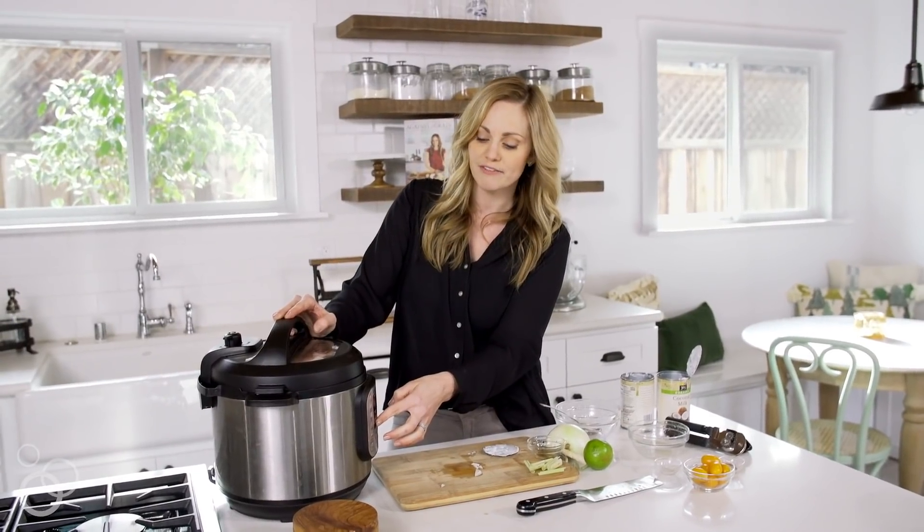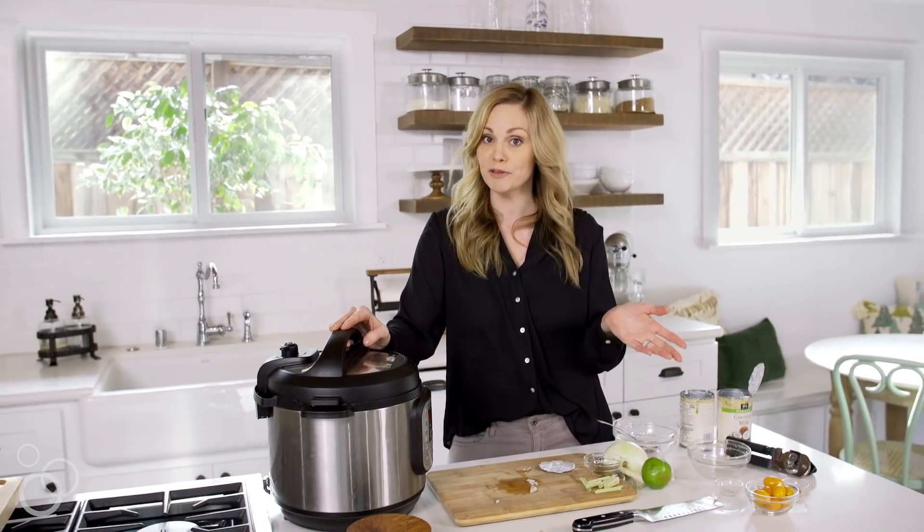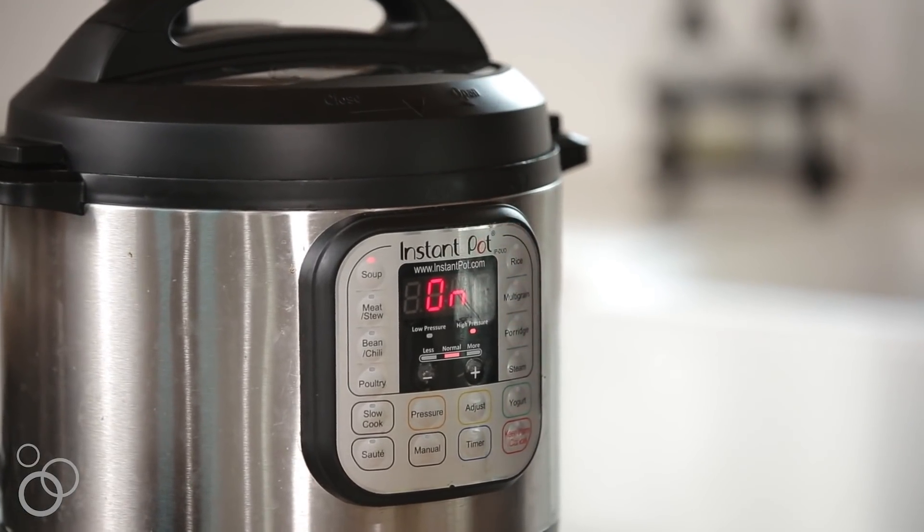I'm just going to hit the soup button here and set it for 20 minutes. If you're using a different type of electric pressure cooker, go ahead and do manual high heat for 20 minutes. If you're using chicken straight from the freezer, go ahead and set your pressure cooker for about 40 minutes.